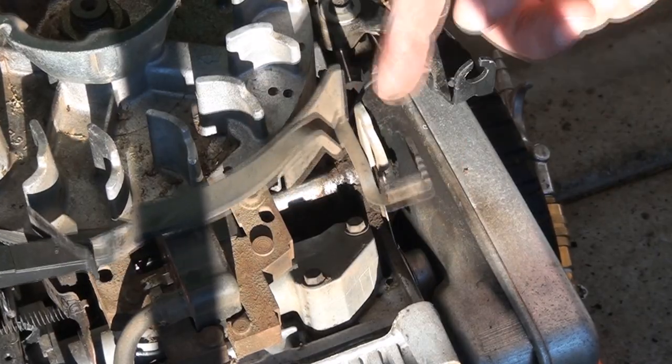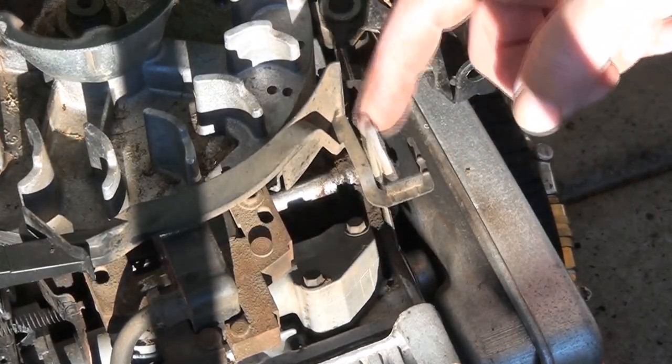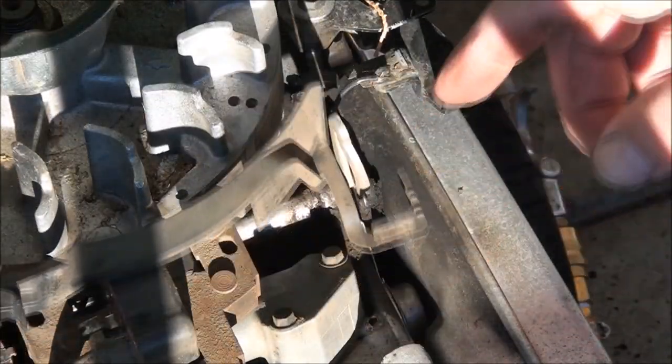It's supposed to go in between this little plastic piece here. You see that? And that's what that is supposed to look like.